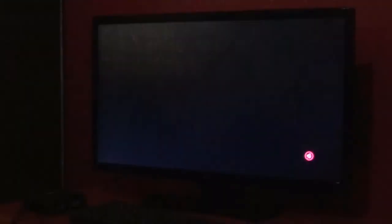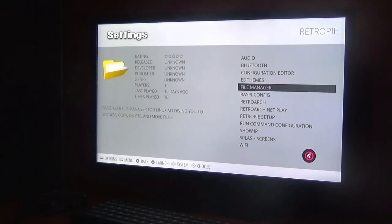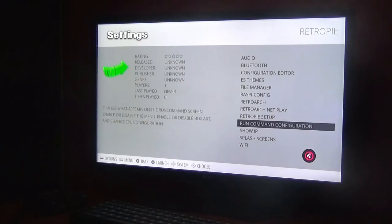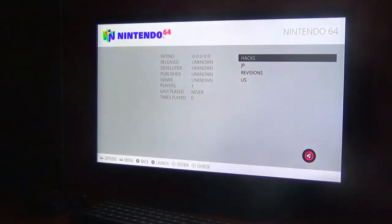Let me show you the settings. There's audio, Bluetooth, and everything you can imagine on a computer — pretty awesome. You can also set up Wi-Fi, which I haven't done. I'm scared something will get updated and ruin it, so I'll leave it well alone.